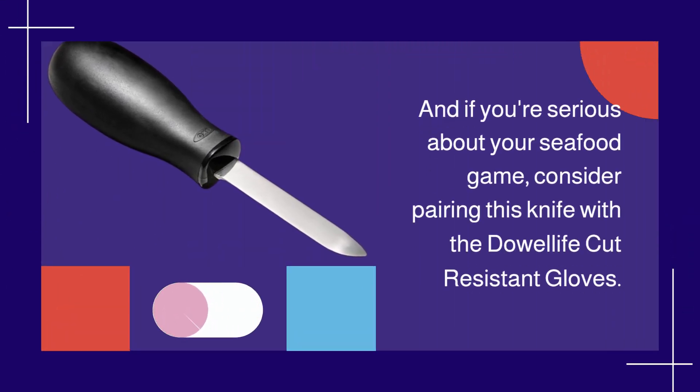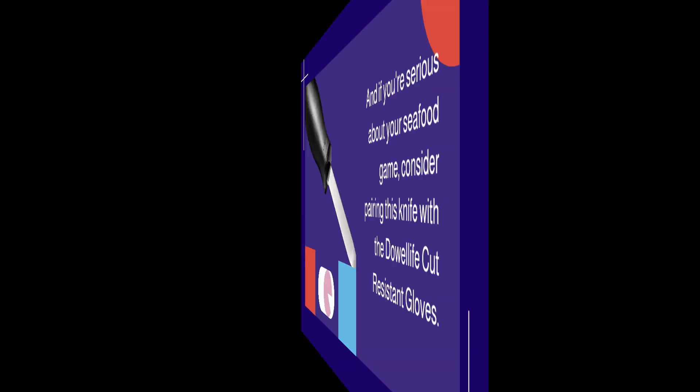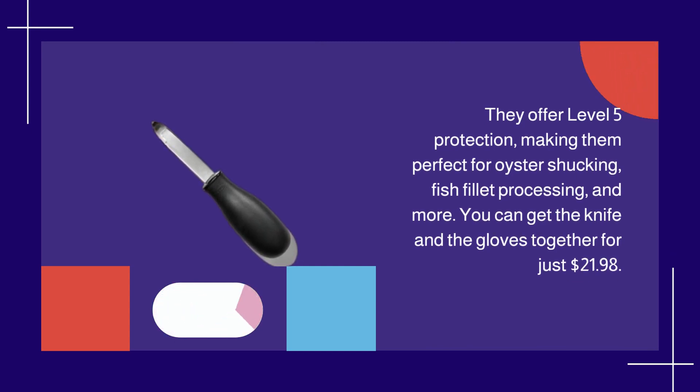And if you're serious about your seafood game, consider pairing this knife with the Dowell Life Cut-Resistant Gloves. They offer level 5 protection, making them perfect for oyster shucking, fish fillet processing, and more. You can get the knife and the gloves together for just $21.98.